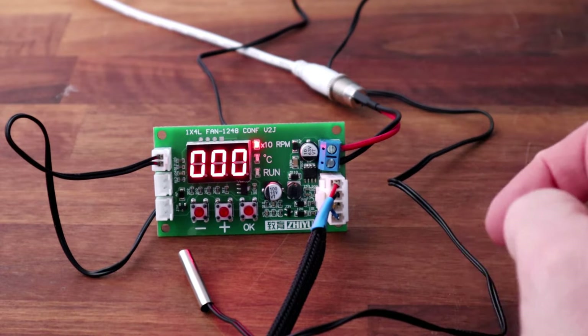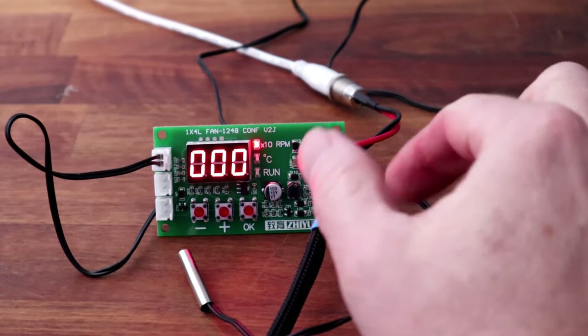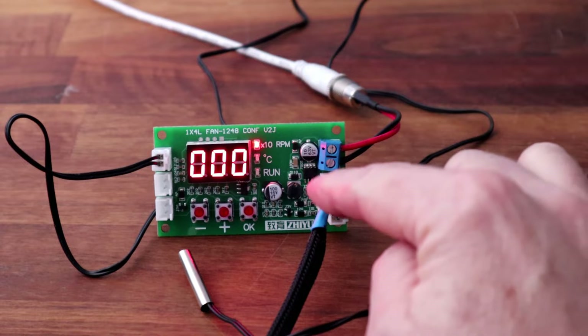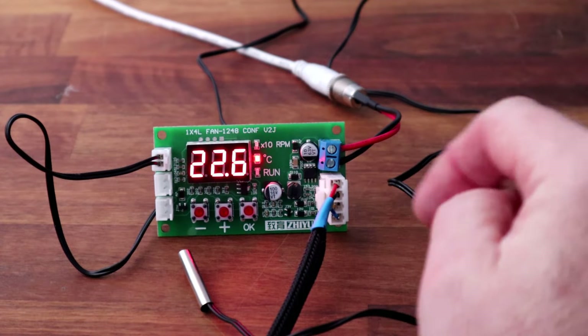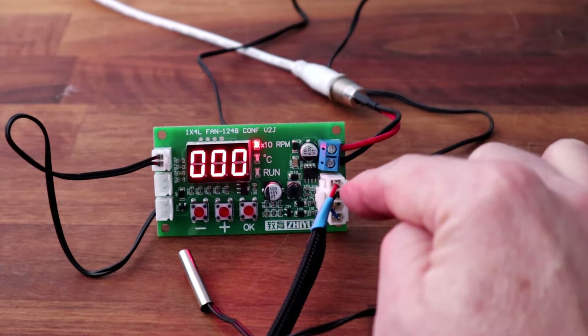I will give a link as to where you can get them from. If I was to pull that off, you'll just have four pins on the board, so you need to purchase the actual plug and pins.